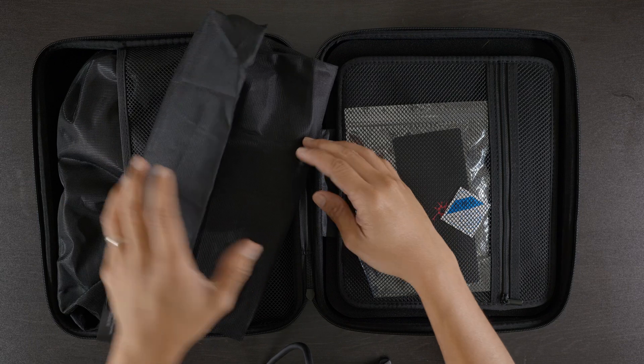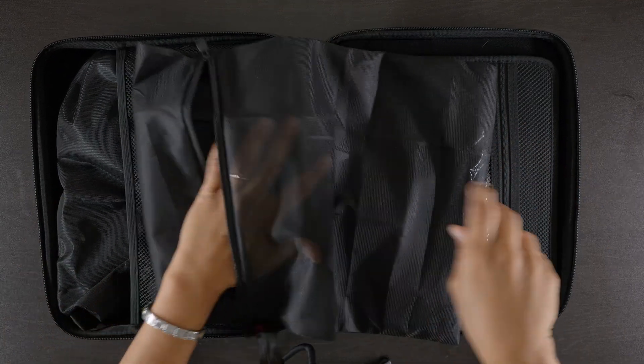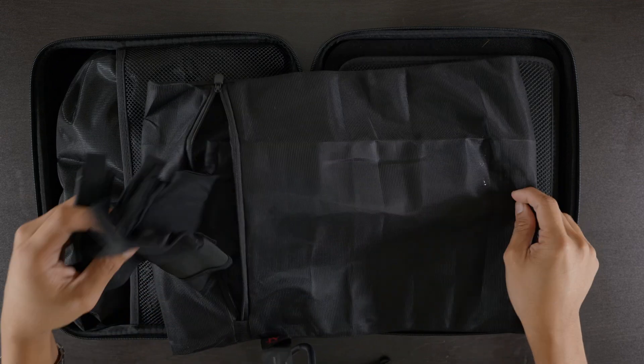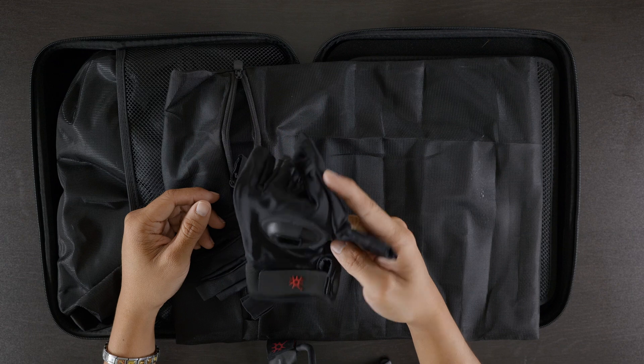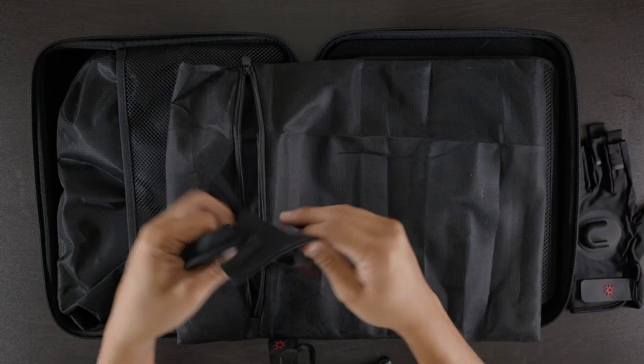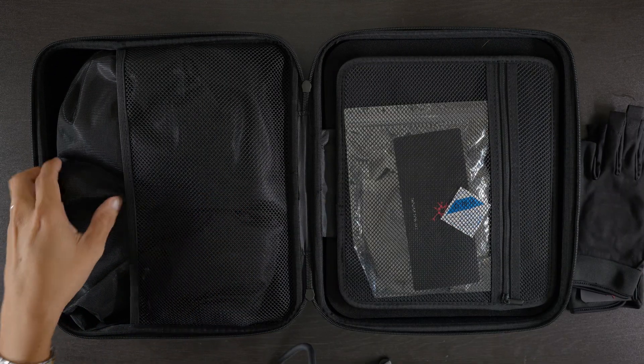Let's start with the left side here. We got this mesh bag right here. Let's go ahead and zip this, see what's inside. Okay, we got our gloves right here. Pretty good. Put that to the side — got your gloves, pretty nice stuff.